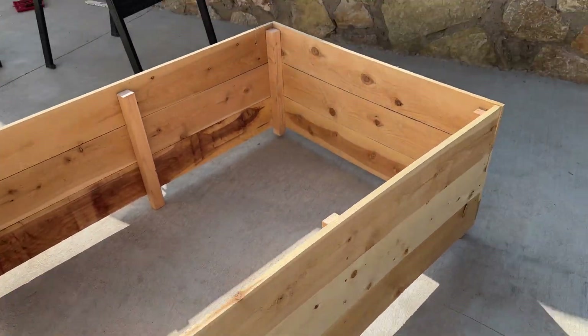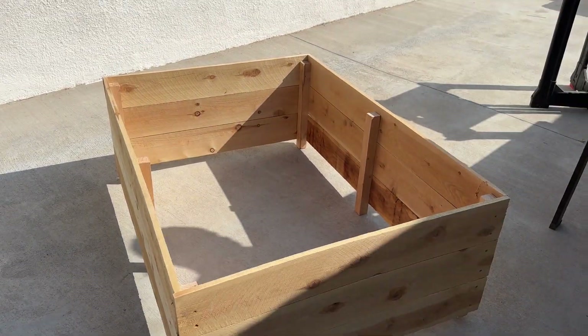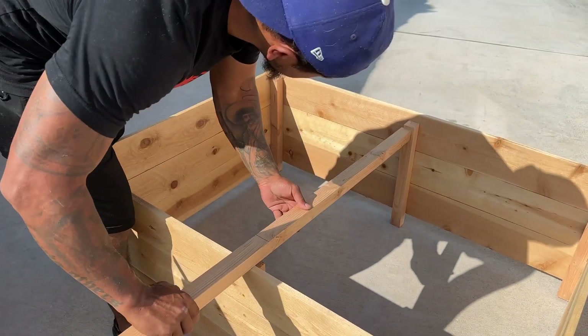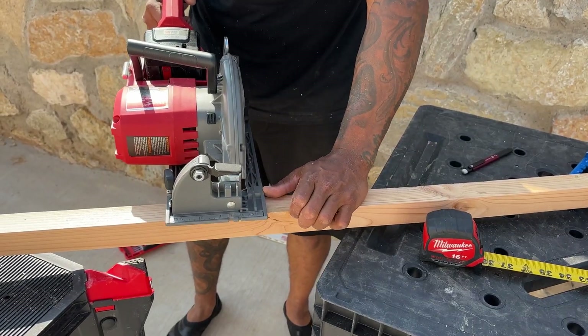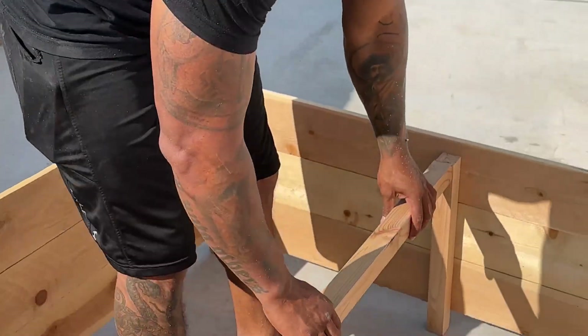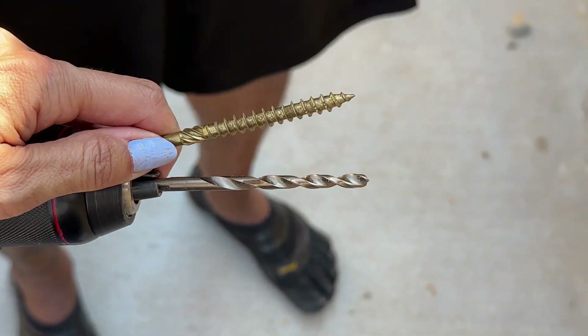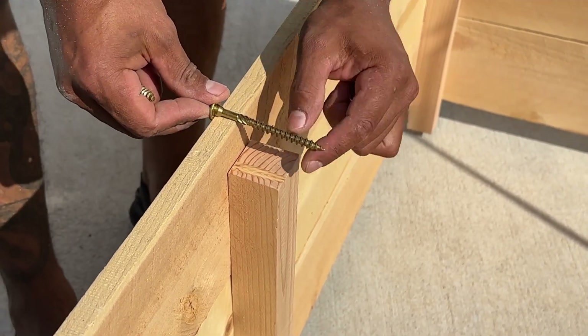He's just about done. You could leave the bed like this if you'd like, but he's going to be putting the centerpiece of two by two and connecting it to the middle two by twos with screws so that in the future the wood doesn't start bowing. Make sure you use a drill bit and a screw long enough to go through the plank and the two by twos.